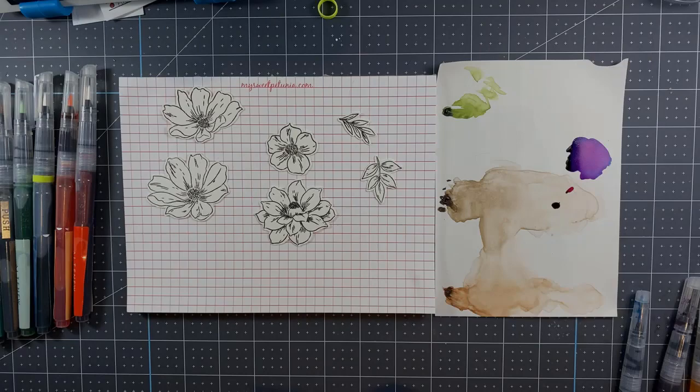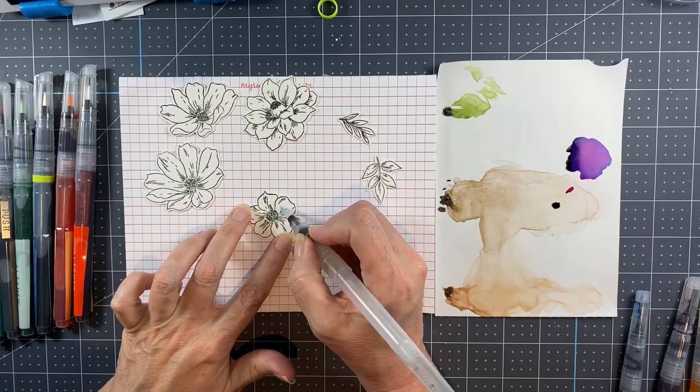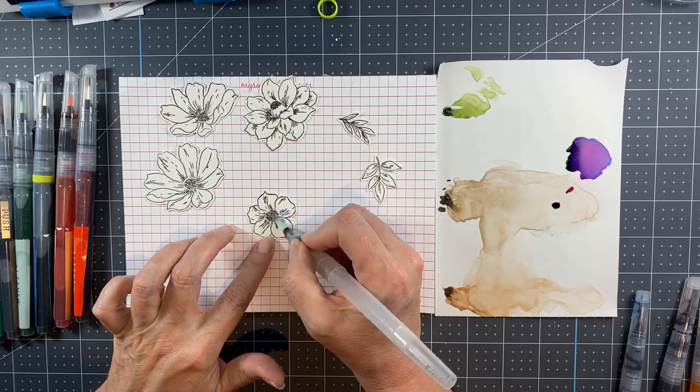I'm using this gorgeous stamp set that I've already stamped and die cut, and I cut these out of Fabriano cold press watercolor paper. I like to buy the little five by seven blocks, and I'm doing a wet on wet watercolor technique but also color mixing.